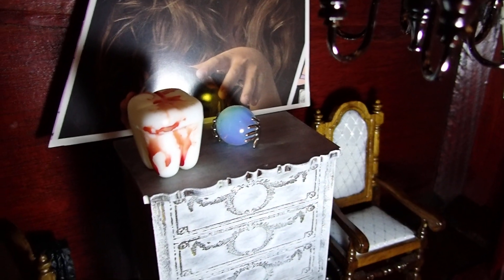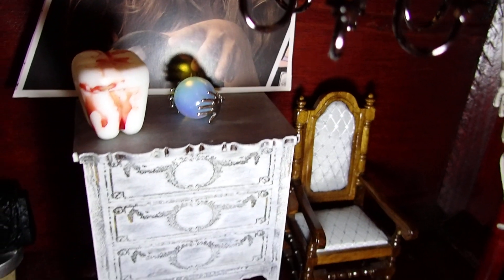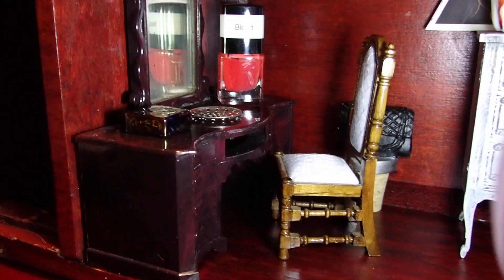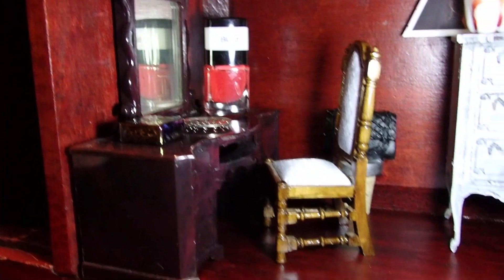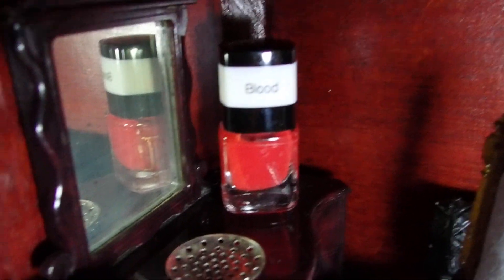There is a plastic tooth full of blood, and that is just fake blood. And there I have a little crystal ball with the hands. There is a dress which is one of my Halloween looking dressers, that's why I'm using it in this creation. I think it goes perfectly in here. Look at the color of the wood of this box — it just looks perfect for a Halloween creation without using decorative paper. The blood is nail polish.